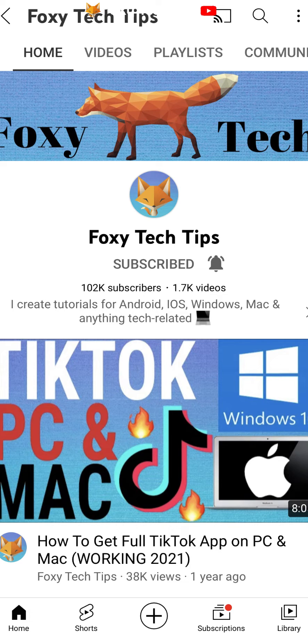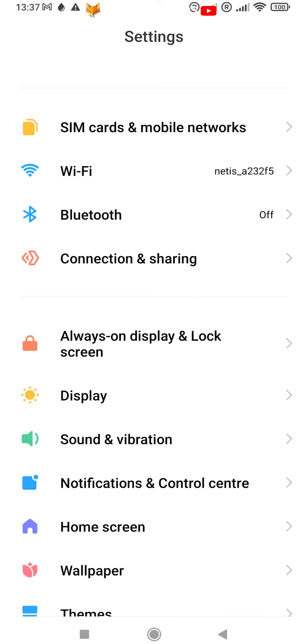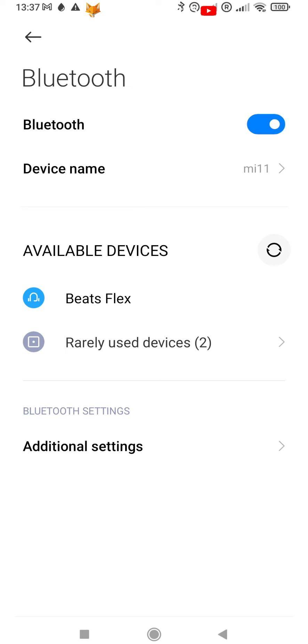Start by turning on your bluetooth device and putting it into pairing mode. On your phone open up the settings app, in settings tap bluetooth. If bluetooth is turned off on your phone tap the toggle to turn it on.